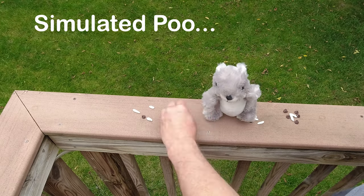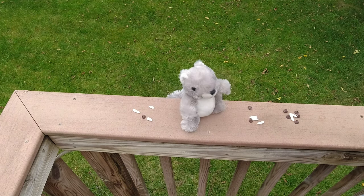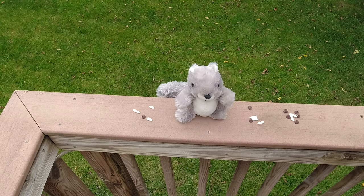Now this poo is fake — it's marshmallows and chocolate chips because I didn't want to show you the real stuff, but you get the idea. We're gonna help nature do the right thing by putting up an invisible fence.